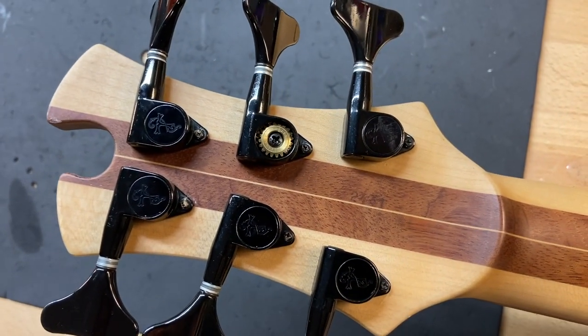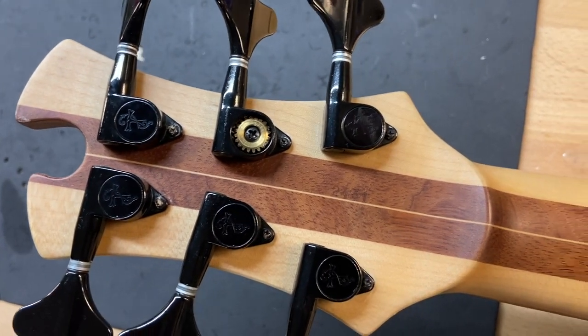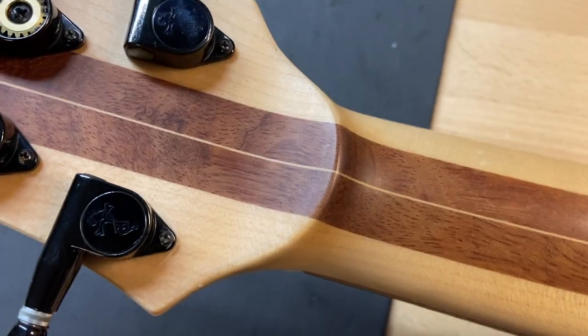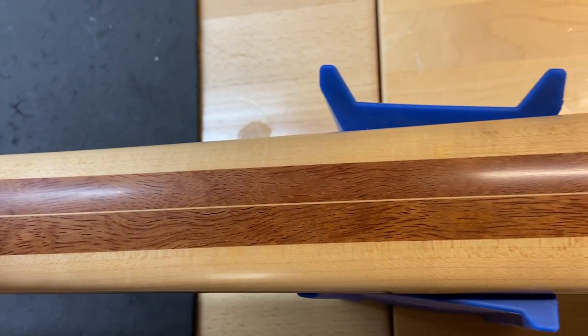On the back of the headstock you can see on the A string it's just missing the top of the tuner, but the tuner is still fully functional — it's just missing the cap. The back of the headstock looks good: no cracks, no breaks, no repairs, none of that. Back of the neck looks really good as well.